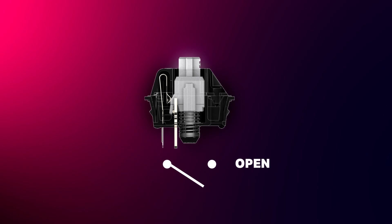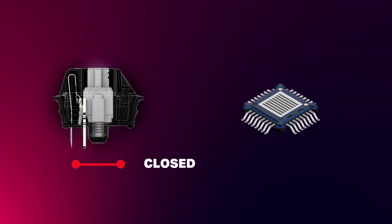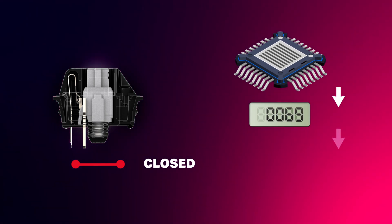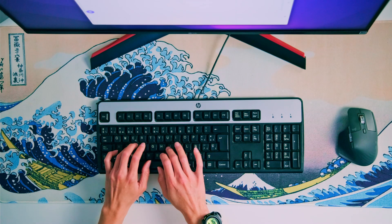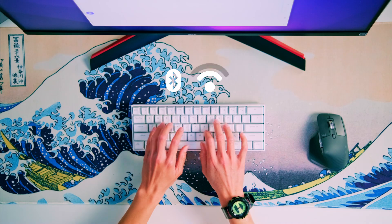When you press a key on a conventional wired keyboard, the circuit under the switch closes. Then a microchip reads that signal, translates it into a key code, and sends it to your computer, which displays the character on the screen. We call that chip a key scanner. Wireless keyboards work similarly, only instead of sending the key codes through cables, they send them via Bluetooth or RF. On RF, that information is sent to a tiny receiver connected to your computer. On Bluetooth, it's received directly by the computer.